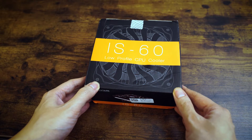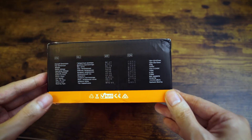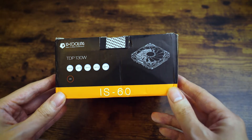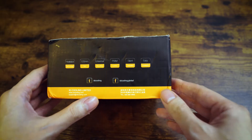So we're gonna unbox it — the footage was filmed a while ago so I look a little different. On the front of the big IS60 box there's a picture, and around the back there are just some specs: overall dimensions, weight, and a TDP of 130 watts, which is really high for a cooler of this size at only 55 millimeters tall. Marketing highlights include a heat pipe, 120 millimeter fan, universal mounting, PWM silent operation, and easy installation.